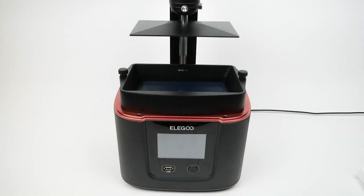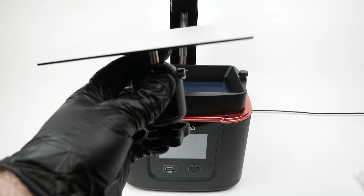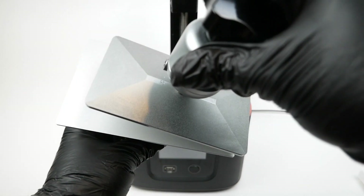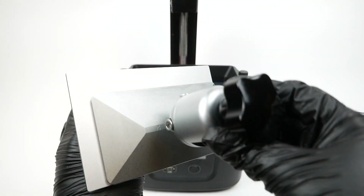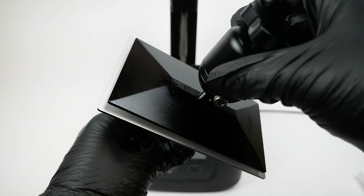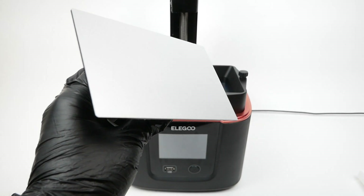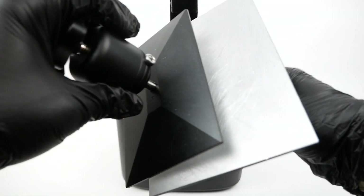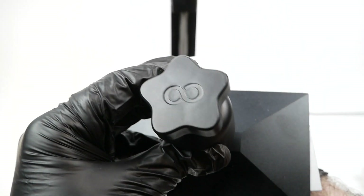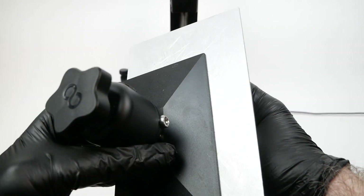There are some areas where the previous models have the advantage in terms of materials used, but that's not the entire story. The Mars 3 has quite a few advantages over the previous models. Comparing the build plate size with the original Mars printer, there's quite a noticeable difference, and it's very useful in practice to have a bigger build plate. Even compared to the Mars 2 Pro it's still quite a bit larger. Compared with the Saturn, the Mars 3 doesn't quite measure up, but it's a pretty decent size and gives you certainly more flexibility than the original Mars.